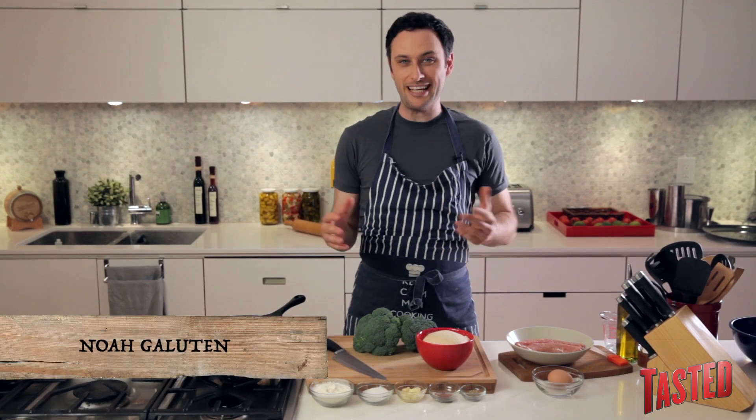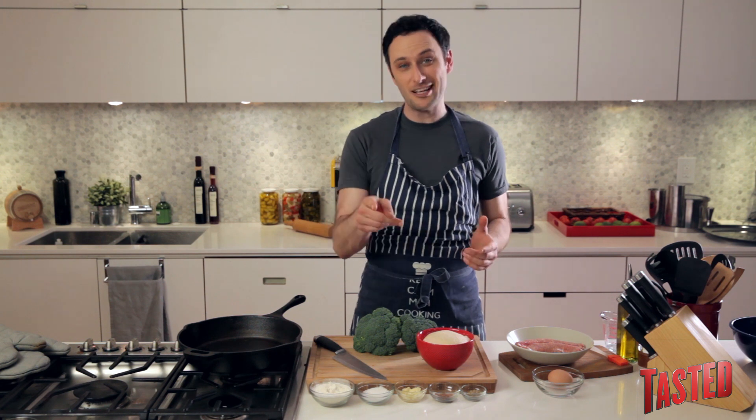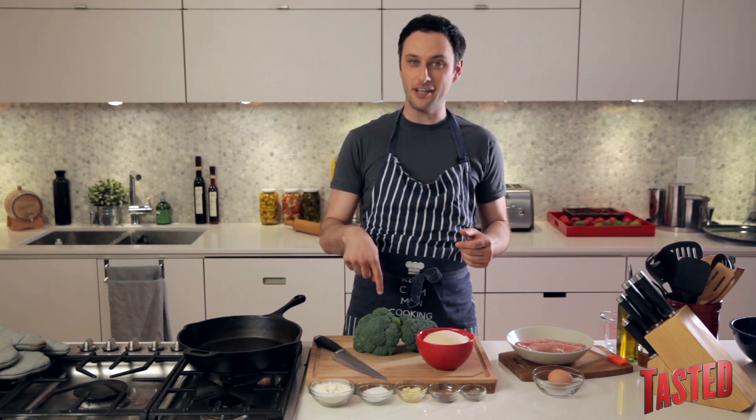Hey guys, I'm Noah Galuton. You ever want to eat calzones without turning into a giant, huge, fat piece of crap? Well guess what, you still might turn into one, it just won't be from eating this.